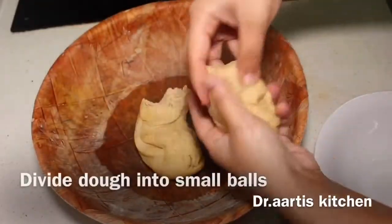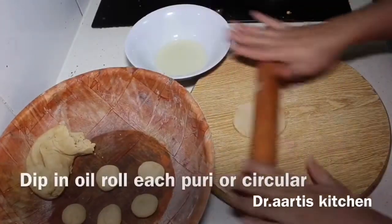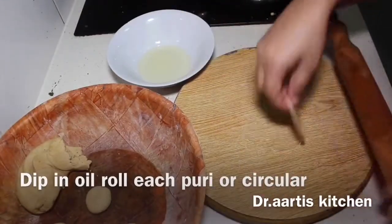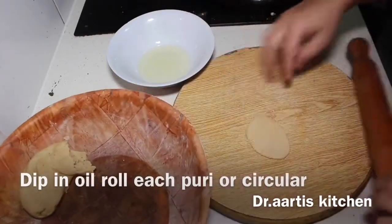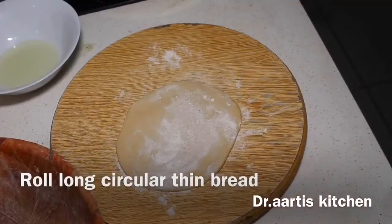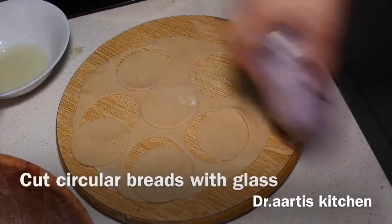Divide the dough into small balls to make small puris. Dip in oil and roll into mini circular flatbreads — don't use flour, just dip in oil to get the right texture. Roll a large circular thick bread first, then cut it into small circular shapes.